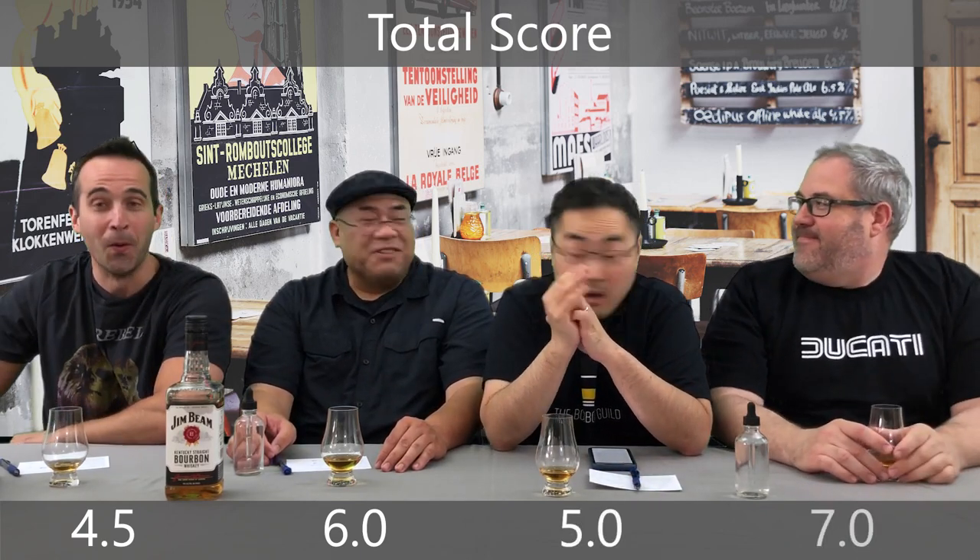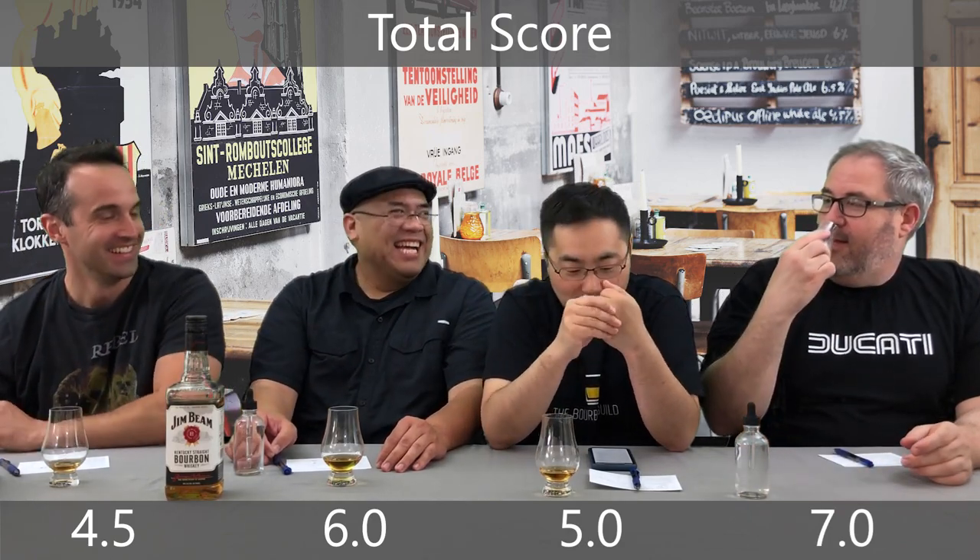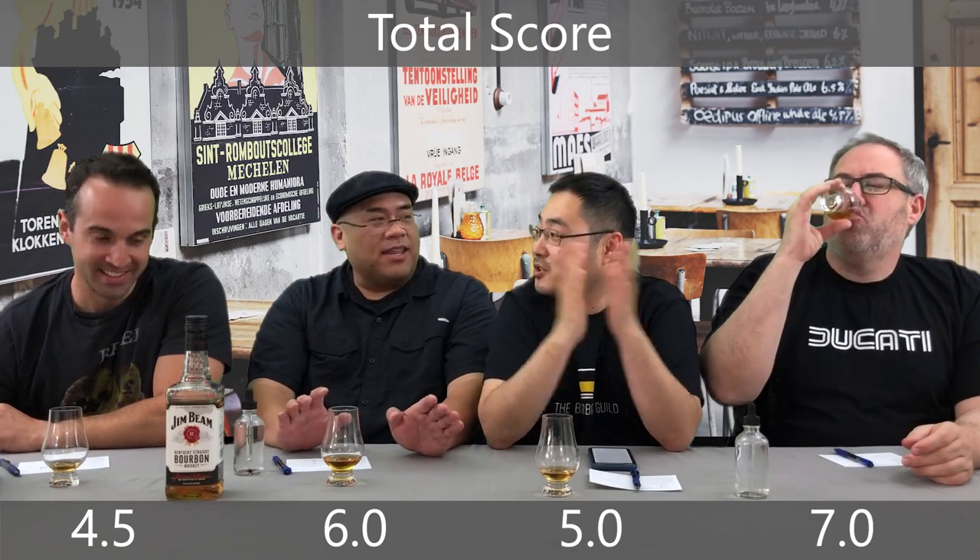A 4.5 for me. 6.0. Wow, that's pretty good. I get a 5. And Ben? 7. Whoa! What are you drinking down there? I'm curious what the justification is here — let's talk it through.